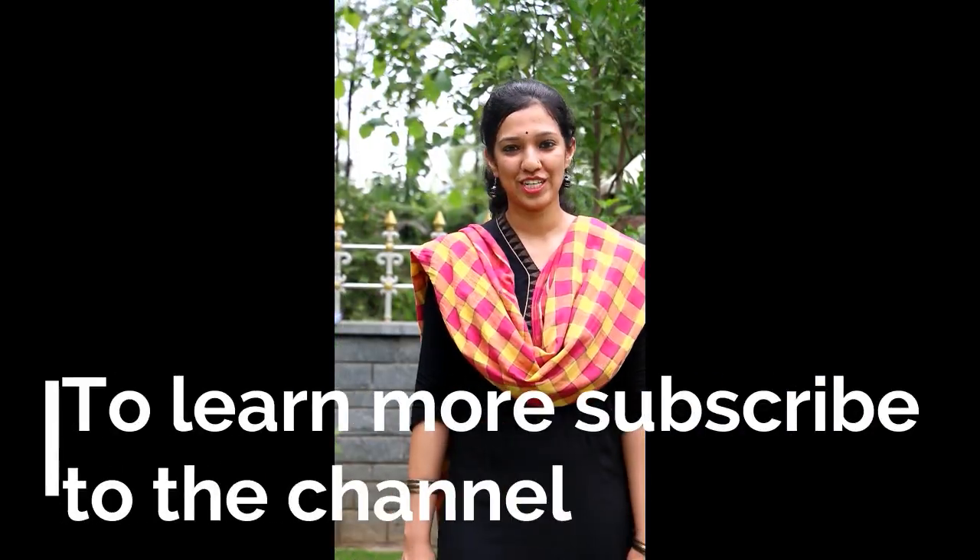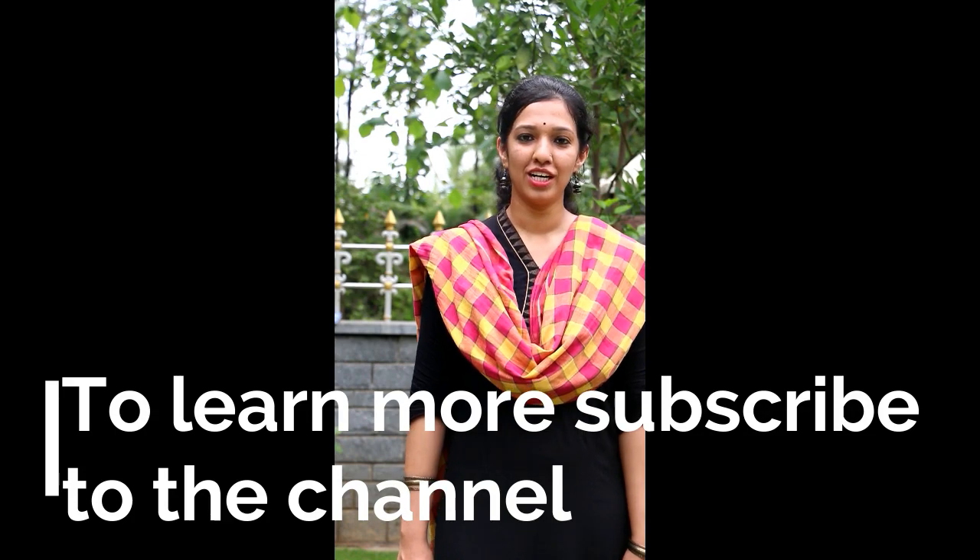Thank you for watching today's video. If you want to learn more, hit the like button and subscribe to the channel. Thank you.